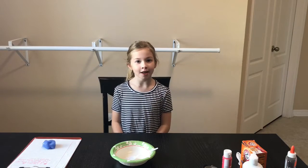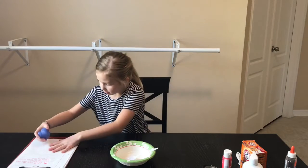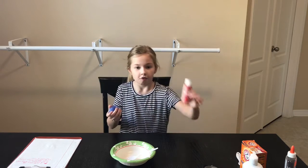Hey guys, it's me Morgan and are you ready for some Morgan Dayment? Today I'm going to show you guys how to make slime. Instead of making mine purple, I'm going to make mine red.